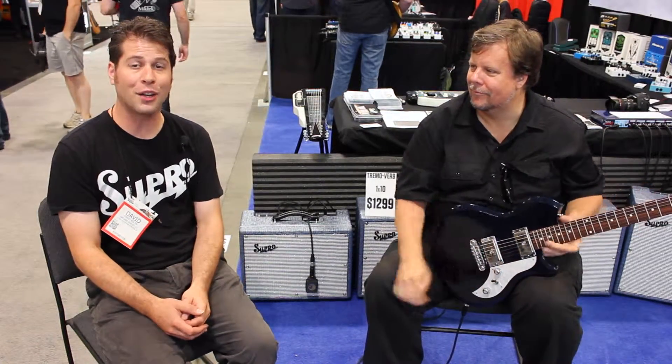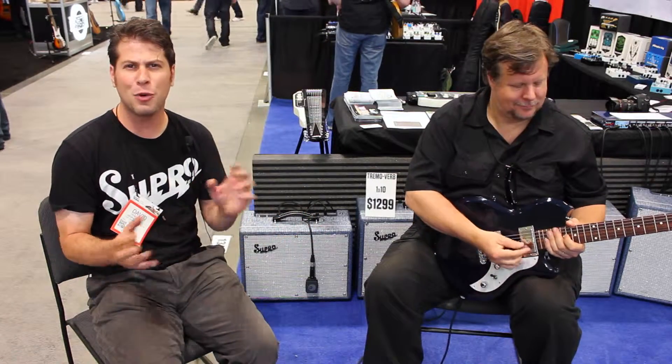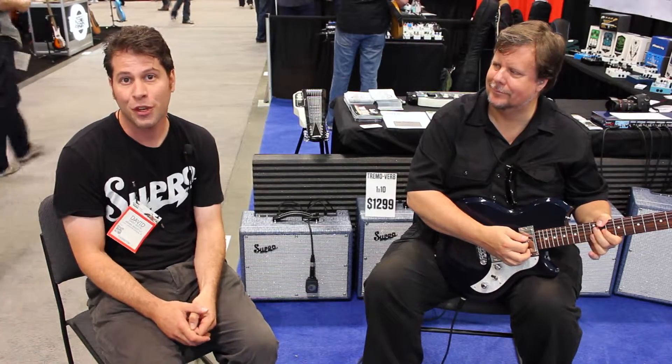As you can hear, in the traditional Valco fashion, because we're using a power amp to create the tremolo, the reverb actually comes before the tremolo and you get this beautiful shaking modulated reverb that is really the signature Valco sound. You hear that on Link Wray's Rumble and many classic Valco recordings.